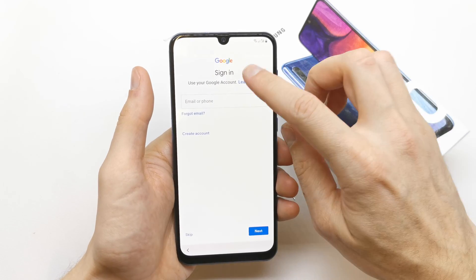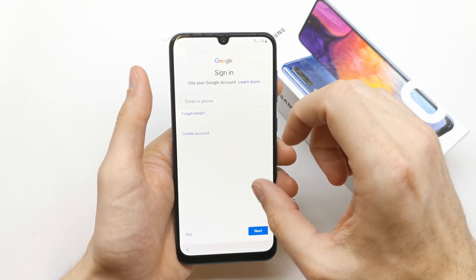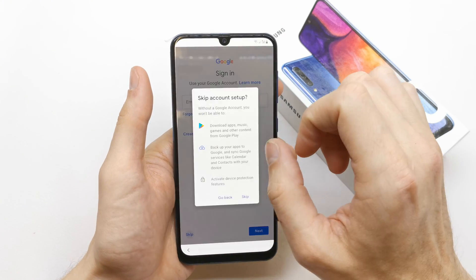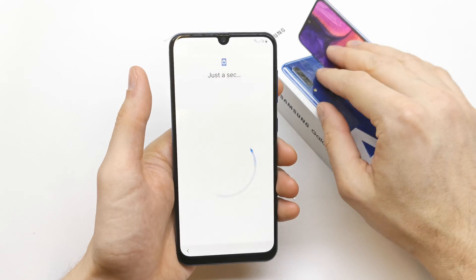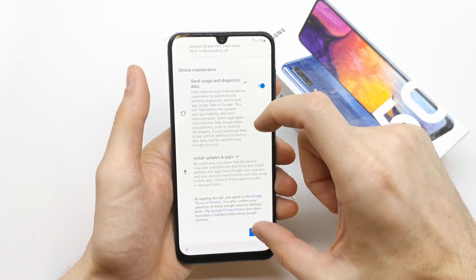Now you can sign in to Google if you have an account. I'm gonna skip it right now. This option is for Google services — accept.